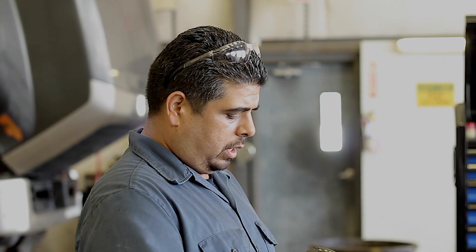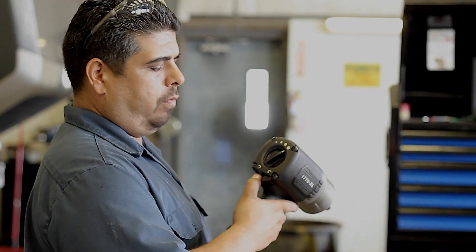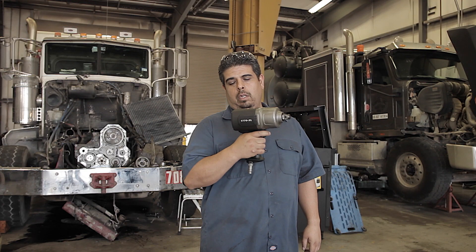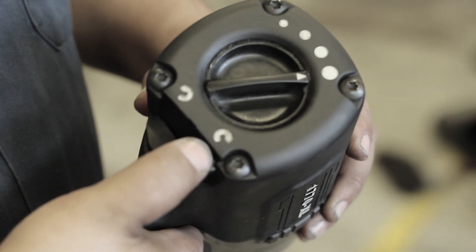The controls on the 1770XL are really easy to use. They can be used one-handed if you needed to, from forward to reverse. And it does have the option of lowering the torque if you needed to.